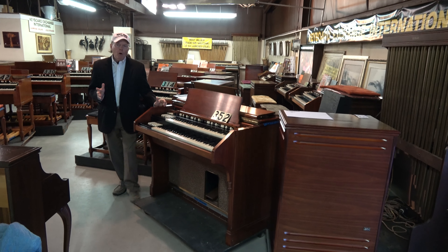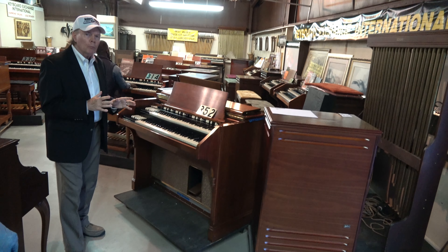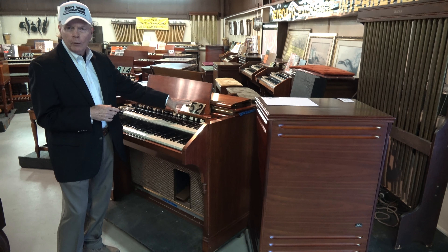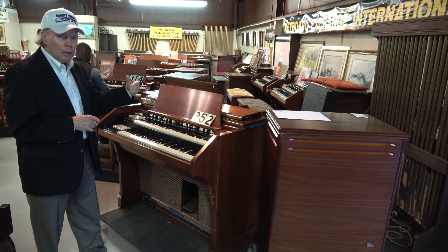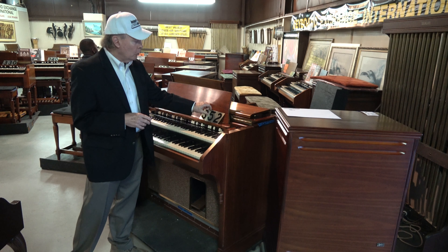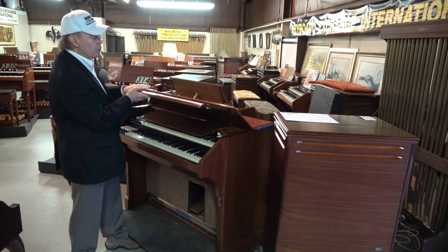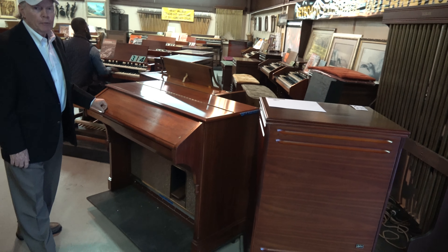Today I would like to focus on a very, very beautiful one-owner model, A105. It's Keyboard Exchange reference number 352. We use these numbers so when you hear something you really like, you can easily refer to it by a commonly recognized reference number. This instrument is the most deluxe of all the A100 series instruments, and it's extra special because of its condition — it looks almost like brand new.